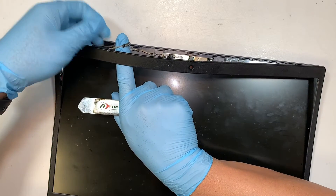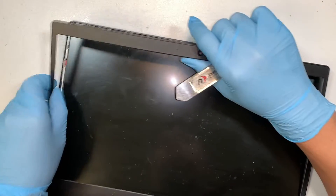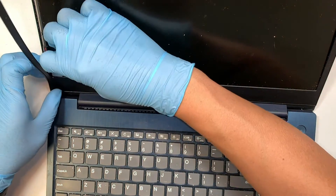As you can see, this adhesive tape is right there, taping onto the bezel. I'm trying not to cut all the way through because I'll be reusing the same bezel, and I'd like the adhesive tape to be reused again later on.